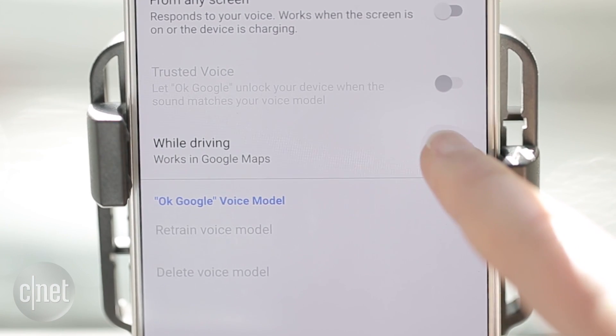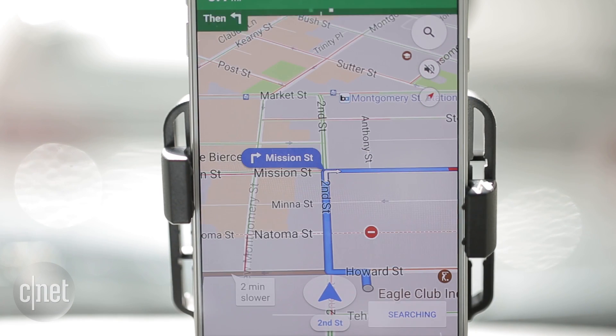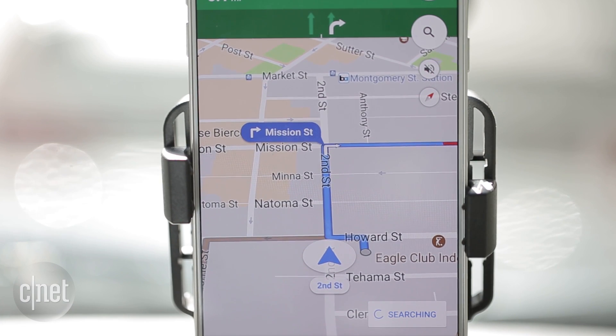Make sure the While Driving toggle is turned on. Once you're in Navigation mode, just start a command by saying OK Google, then Find Gas Stations.